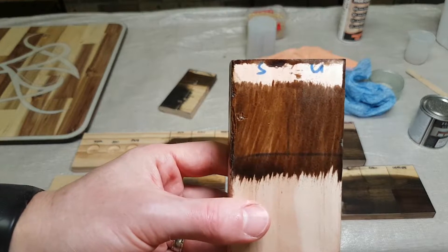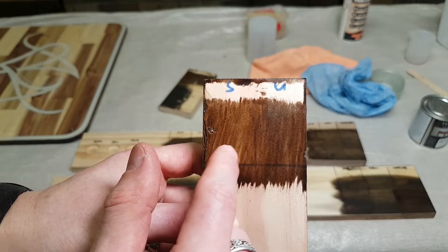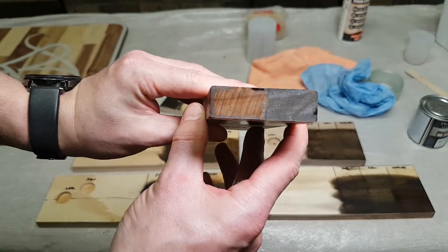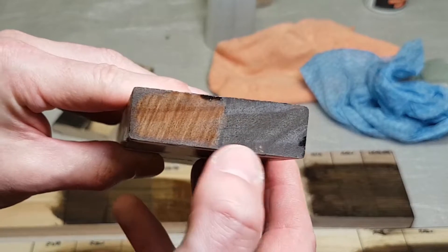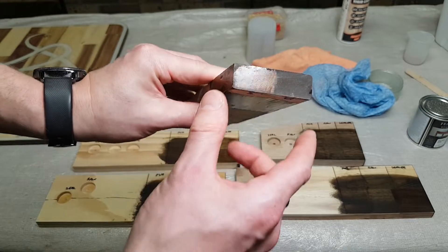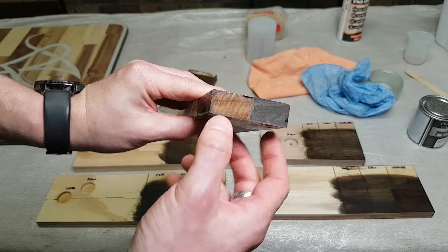On this side we've got the stain over the sealer, and this side was left raw — this is clear pine. You can see some slight blotchiness in the unsealed side compared to the sealed side, which was a little bit smoother. But here's the real kicker: look at that — that's the end grain of the pine. The one that had the sealer versus the one that did not. On the face there's a little bit of difference, but on the end grain there is an absolutely massive difference.